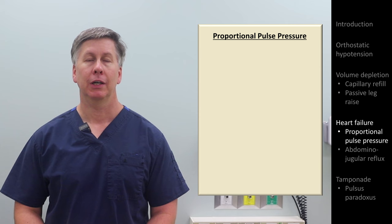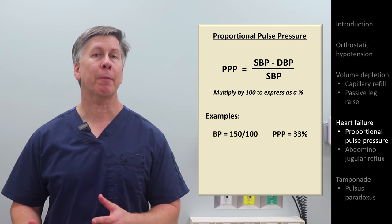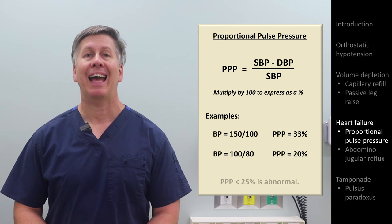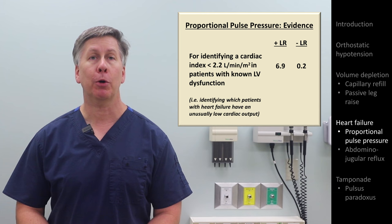There are two findings that are specific to heart failure. The first is the proportional pulse pressure, which is just a calculation based on the blood pressure. It equals the pulse pressure divided by the systolic pressure. For example, if the blood pressure was 150 over 100, the proportional pulse pressure would be 50 divided by 150, or 33%, versus a blood pressure of 100 over 80, in which it would be 20 divided by 100, or 20%. Anything less than 25% is considered abnormal. Among patients with known heart failure, proportional pulse pressure is helpful for both ruling in and ruling out an unusually low cardiac index of 2.2 liters per minute per meter squared.